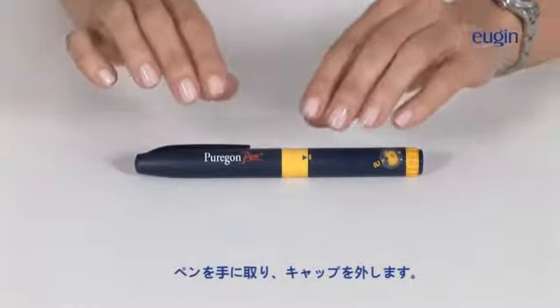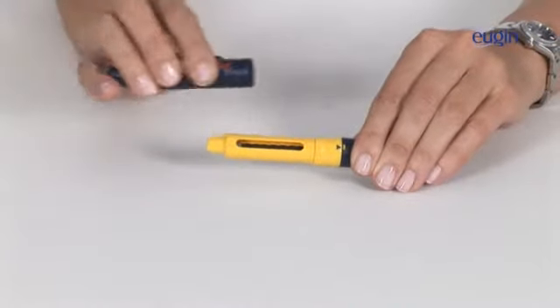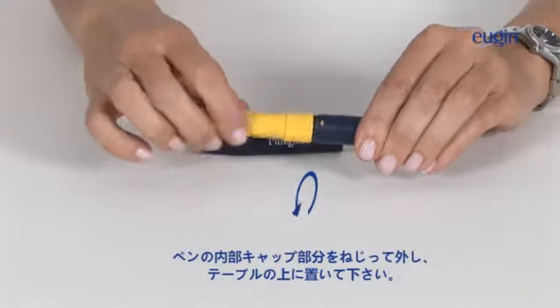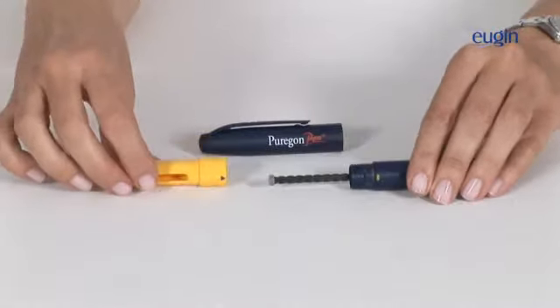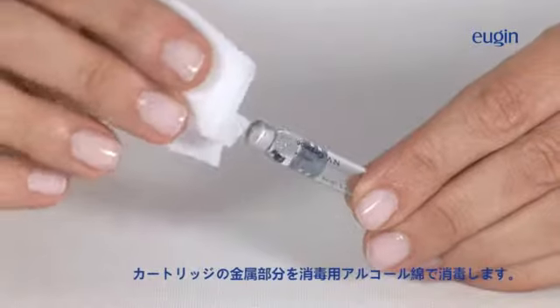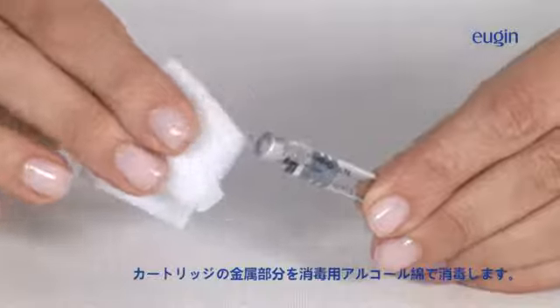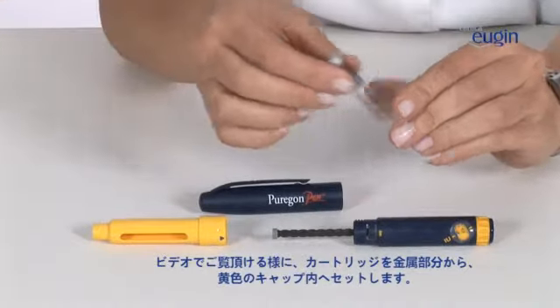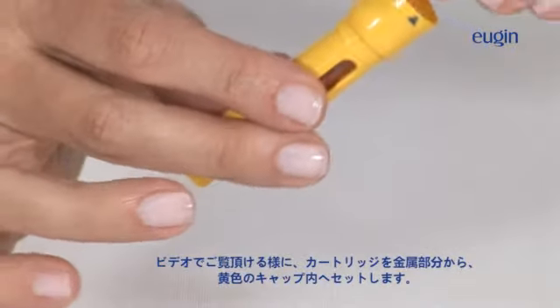Take the pen and remove the protective cap. Now, unscrew the pen and leave it on the table. Pick up a cartridge and clean off the metallic part with alcohol and gauze. Now, insert the cartridge, metallic end first, into the yellow support as seen in the image.